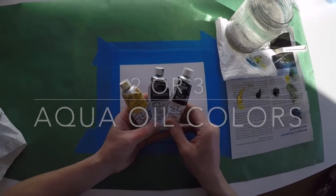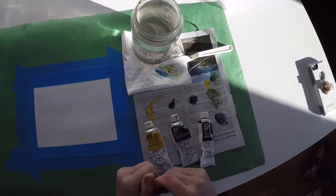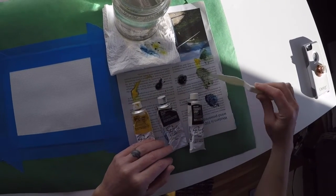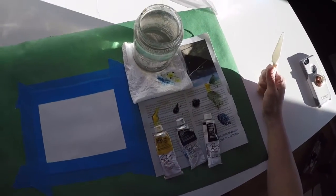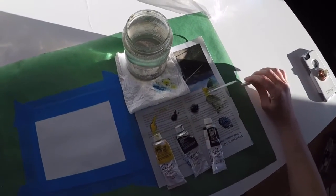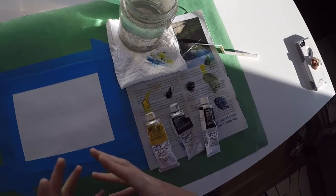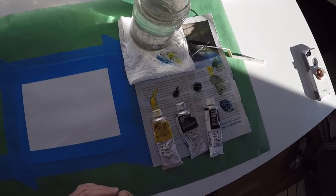It doesn't matter which ones — think about ones that would be interesting when you mix them. If you're not really sure how they're going to mix, I did a little test: I took my yellow, my blue, and mixed them, and I also took my yellow and my gray, and my gray and my blue. Figure out if that's a color palette you want. A good rule of thumb is limiting it to two or three colors — it gives you fewer colors to mix and keeps your colors from turning to a muddy tone if you were to mix all of them.